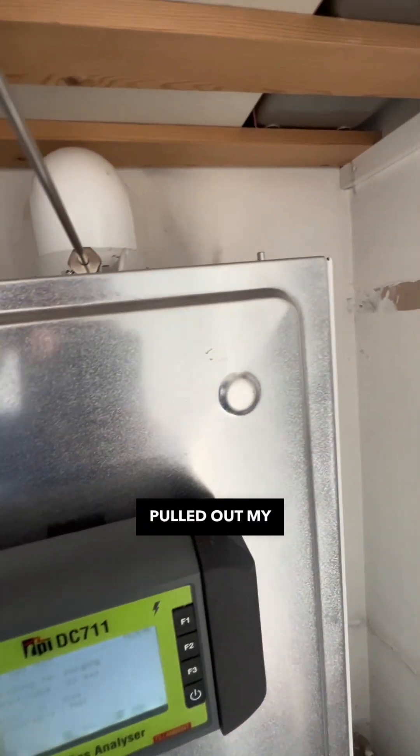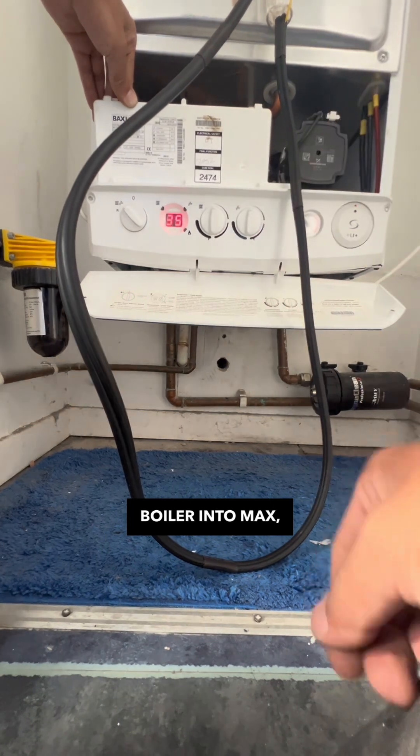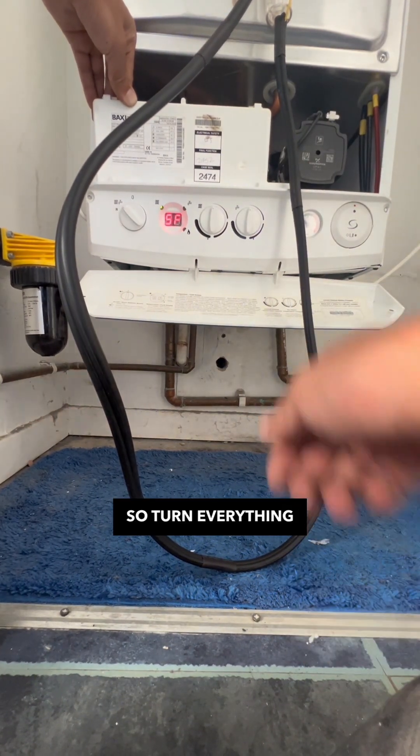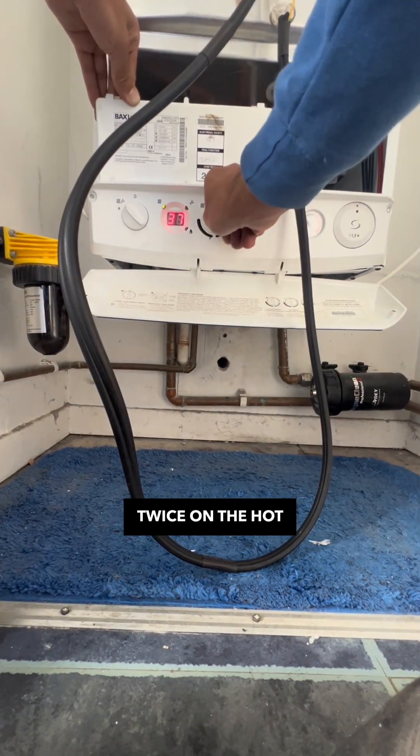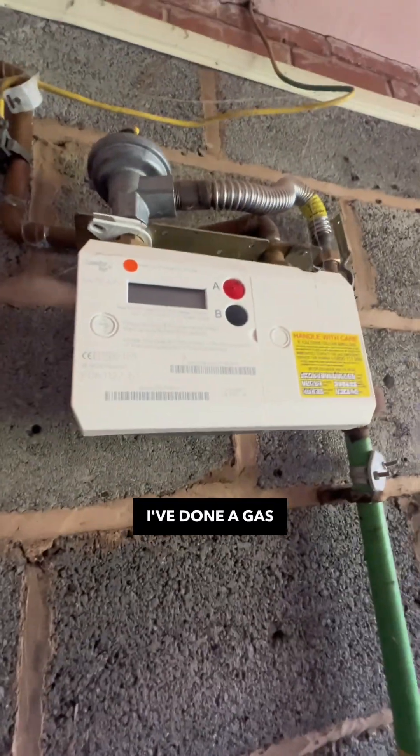Pulled out my TPI to do my flue gas analysis. Now I'll show you how to put this boiler into max and minimum — turn everything to zero, quarter turn twice on the hot water dial, then the central heating dial to max for maximum and min for minimum. Check the inlet, do the gas rate — everything sounds good, job's done.